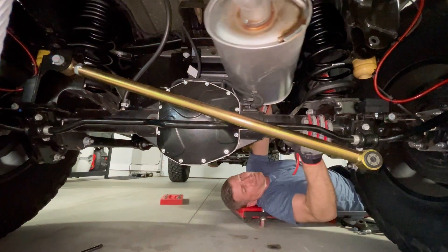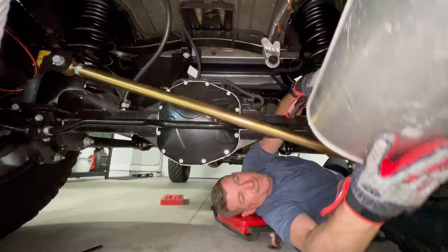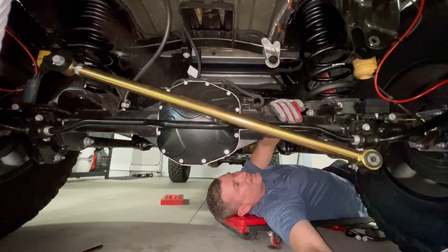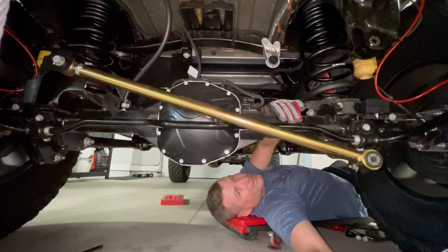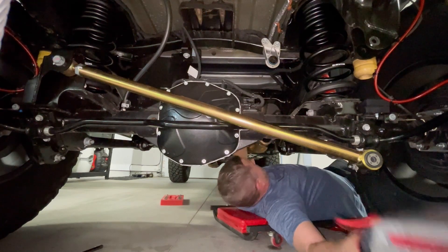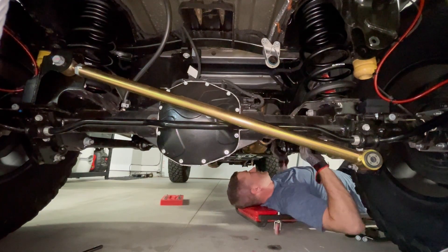Having a 3.5-inch lift makes this easier, and the stock exhaust slides straight out the back. The stock exhaust is now fully removed — that was the more challenging part of the install. Next up: installing the MBRP exhaust.